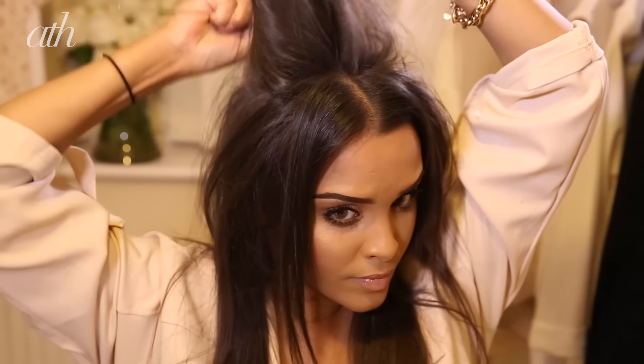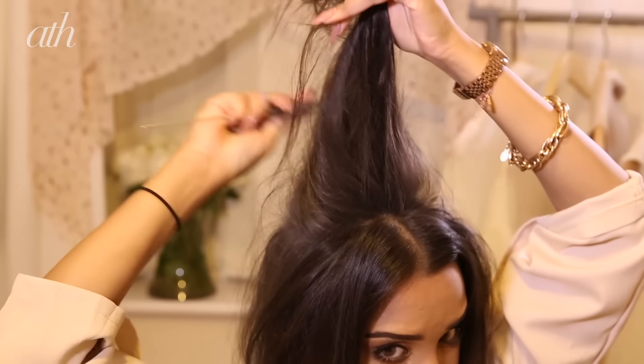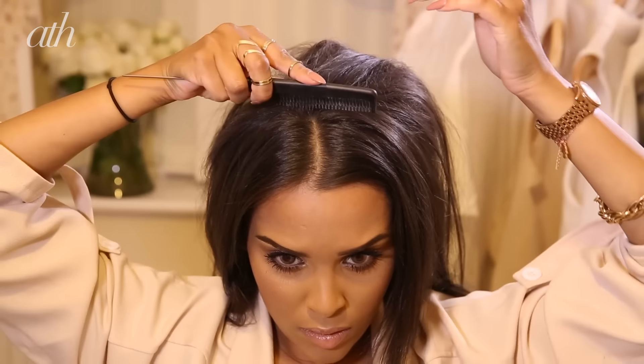I'm grabbing a small section from my crown and taking a comb to backcomb this downwards towards the roots. Every so often I'll pop my hair into a low ponytail to see how much volume is achieved for the bouffant. I wanted a little bit more, so I'm going to grab some sections and add more volume.